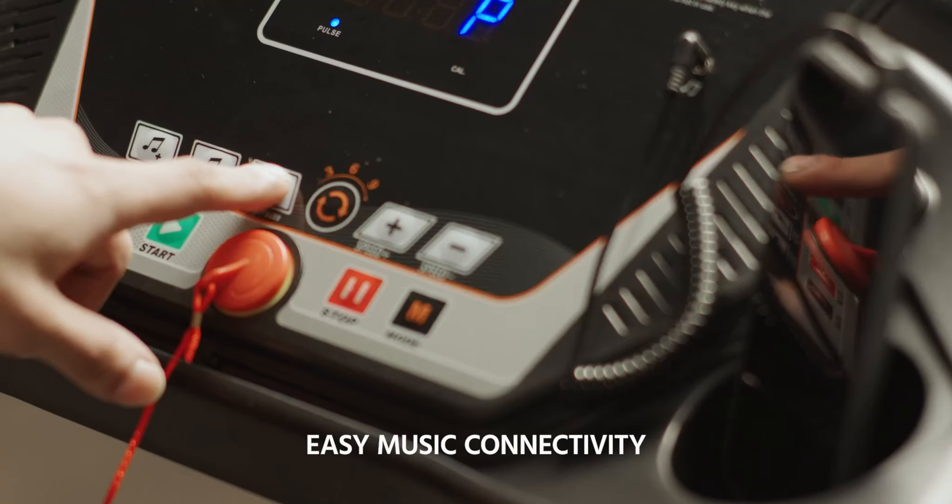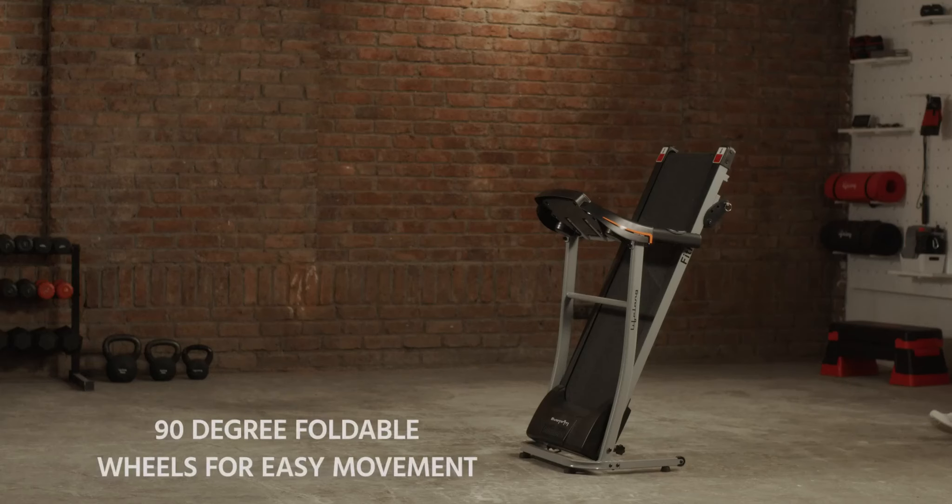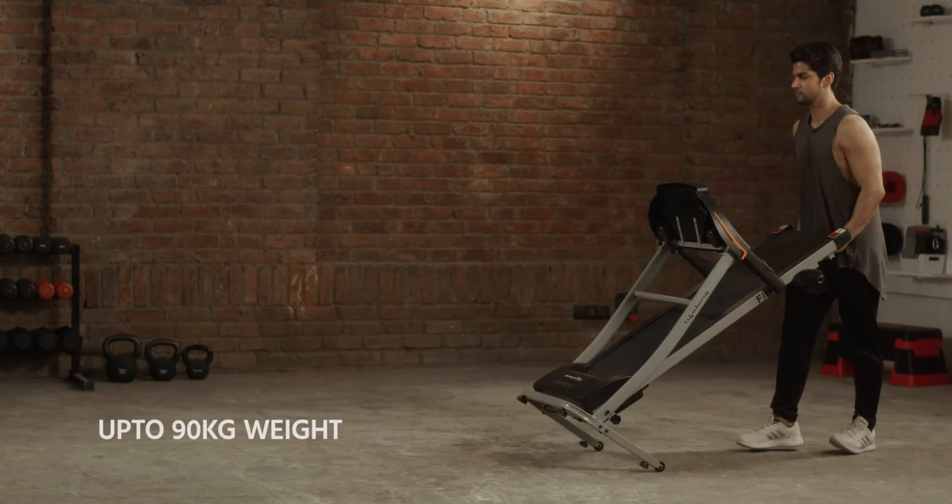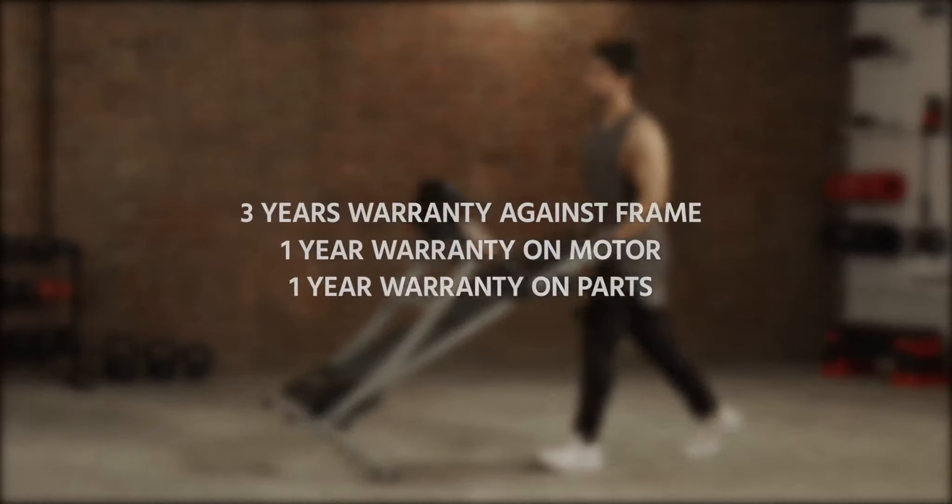Connect any device and run to your own music. It features a 90-degree foldable design with wheels for easy movement, can hold up to 90 kilos, and comes with a great warranty.